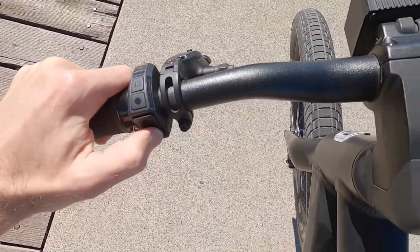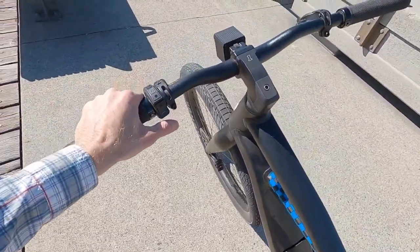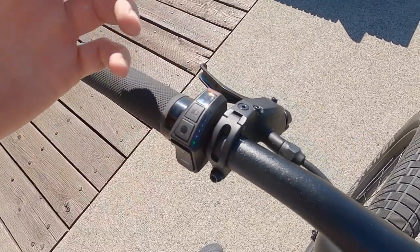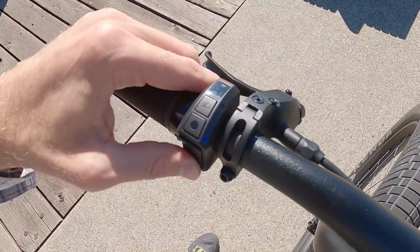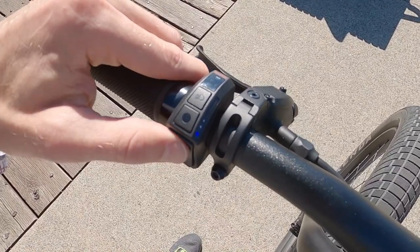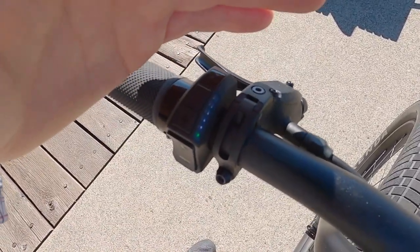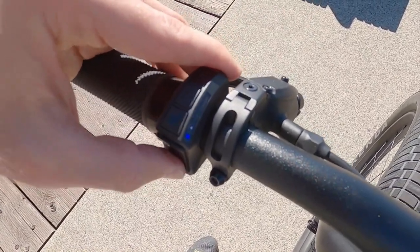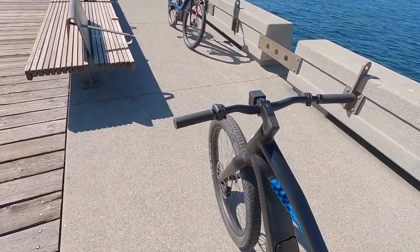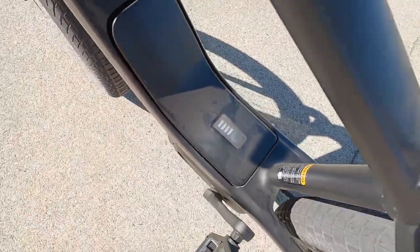In walk mode, you press the button until the blue light comes on, then hold minus and the bike pushes itself along. For a 46-pound bike I'd probably just push it, but it's a cool feature. There are four levels of assist — pressing plus or minus temporarily turns the green LED blue to show your current assist level. You can go completely off and run it as a regular bike with lights, or go up to levels one through four. After a second, it turns green again to indicate battery charge level in 20% increments across five bars.